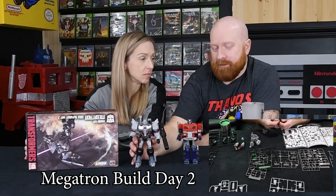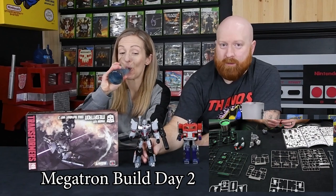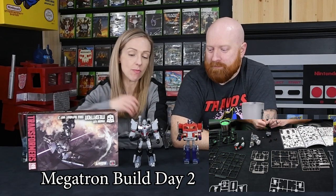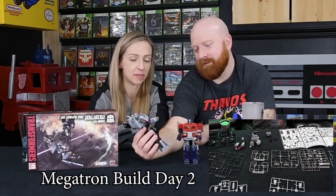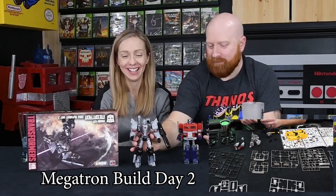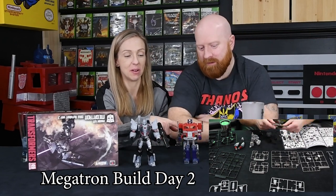I actually started building it two weeks ago, then life happens and I had to walk away from it and jump back in. It probably took me a couple of hours to build the stupid thing. There are so many moving parts — can I play with it? No, because it'll fall apart. Everything just presses together.